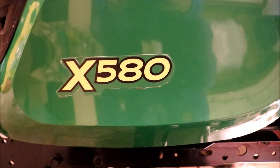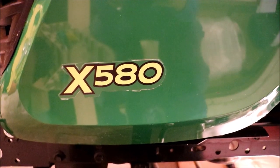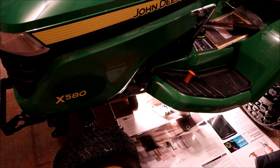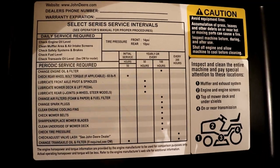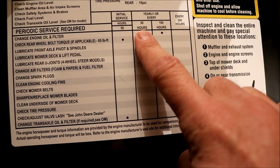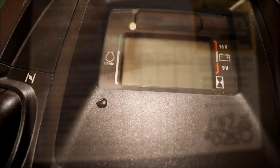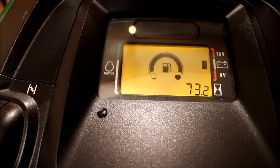We're going to do the transaxle oil filter service — the 50-hour initial service on this X580 John Deere. I'll show you the maintenance chart here just to prove we're not making this up. Here is the maintenance schedule underneath the hood, and at the bottom it says change the transaxle oil and filter at 50 hours. After that it goes up to 200 hours, so this is going to be the initial filter service. We're at 73.2 hours, so a little over but that shouldn't be too bad.